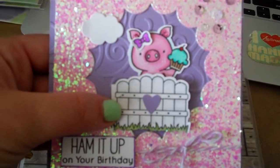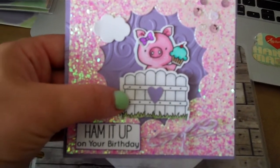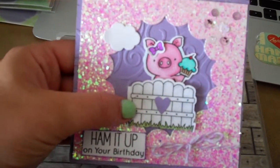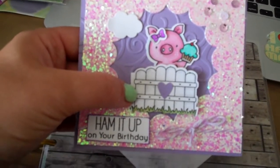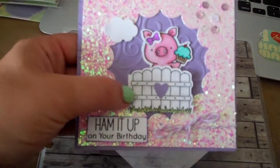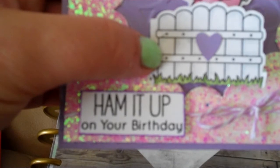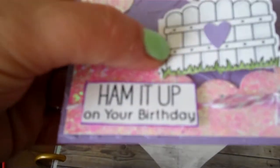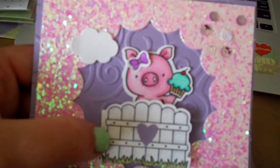I didn't realize until I was building this card that it was going to become more of a scene. I also want to add some grass on the inside, but I'm probably gonna do that and send it right away because this needs to get out. I used my little glitter paper and made it like a 4x4 card. I used some purple twine, and I popped up the little 'ham it up, it's your birthday' — just cut it out and inked around the edges to blend better with the purple.